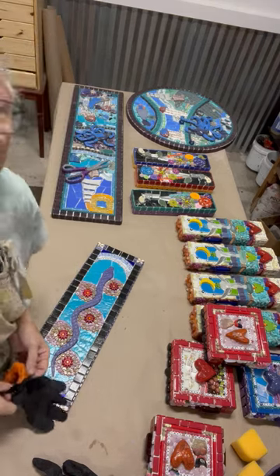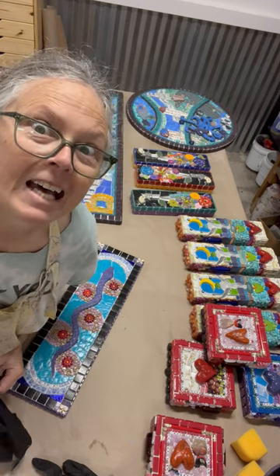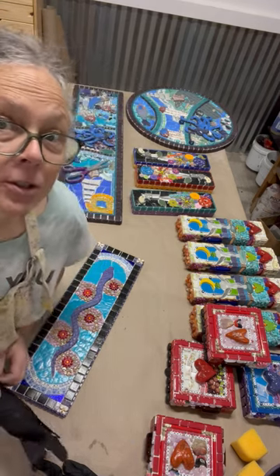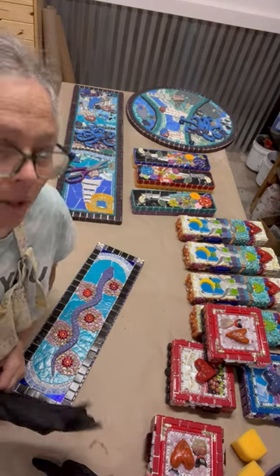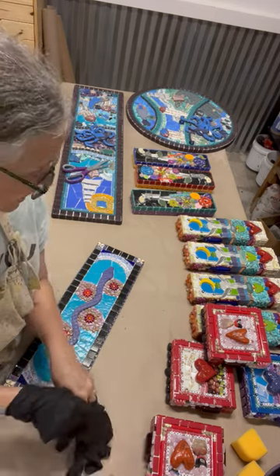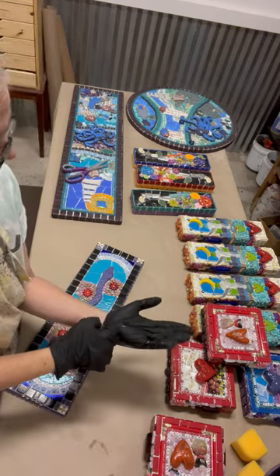Greetings. Guess what? This is my last grouting of 2023. I do this pretty much bi-monthly, so it's a pretty big deal because this is not my favorite task in my business operations. But I'm going to show you briefly what it looks like.